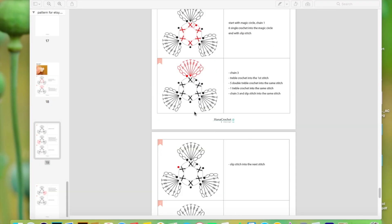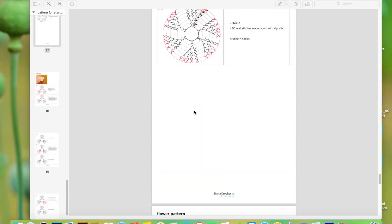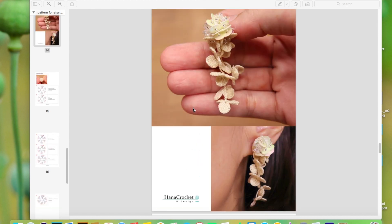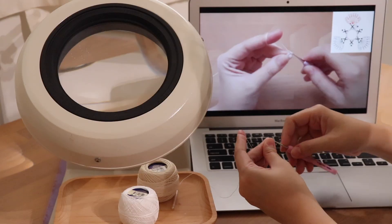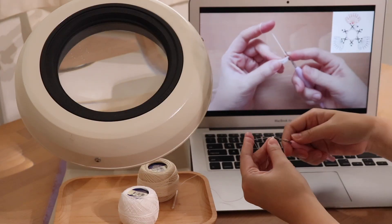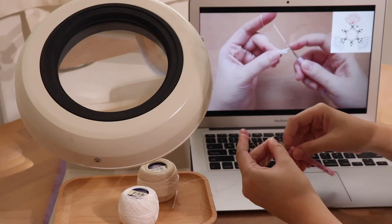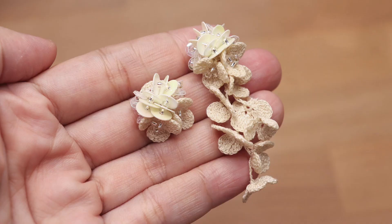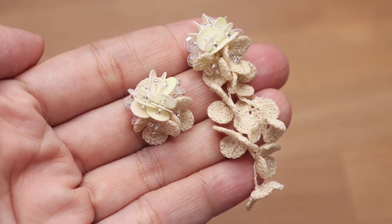The crochet PDF pattern will be sent to your email. There will be a crochet diagram as well as a written pattern. I will also include a video tutorial to crochet the flowers and to put the earrings together. If you're new to micro crochet, don't worry — the pattern is very simple and easy to follow, and with just a few practices you'll be able to make your first earrings.